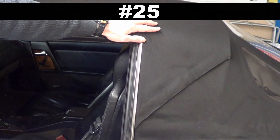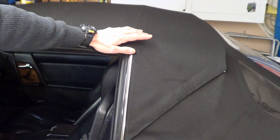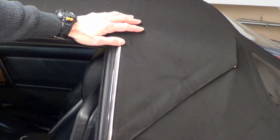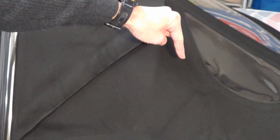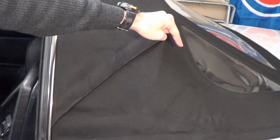Number 25: once again with the soft top — after it's been washed or wet, ensure it is thoroughly dry before putting it back into the compartment. This way, it ensures you don't get any mold on it.